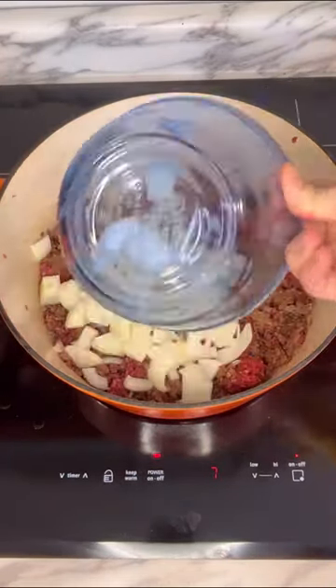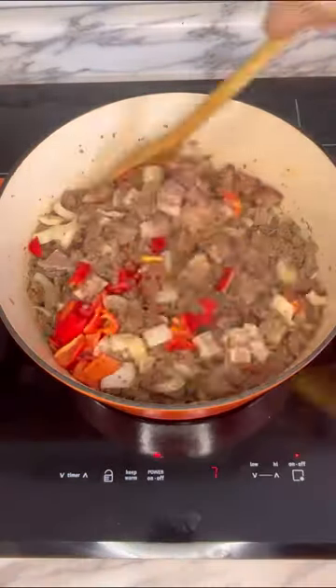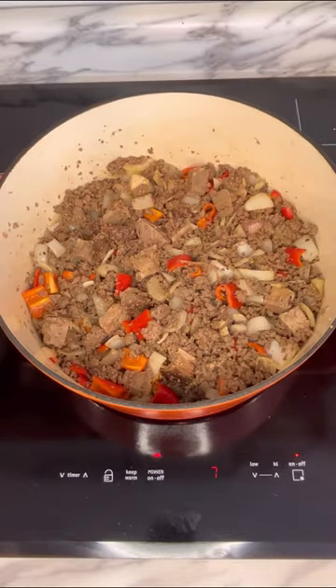Once that meat's almost brown, we're going to add in a large onion diced up, a red bell pepper, and some leftover brisket. Stir that together and then we're going to add our seasonings.